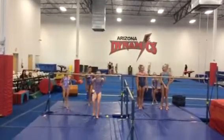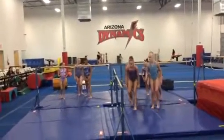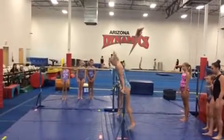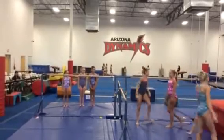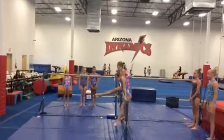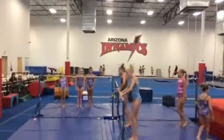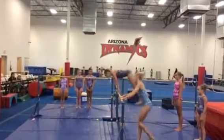Then our last thing would be level twos. All right, level twos, come to this bar in front. You're going to try single leg shoot throughs — two at a time. If you're in line, scoot back. Go ahead. They can either cut back or just kind of hop down right now. Right now we're just working on getting as many done in the two minutes that we're doing it.